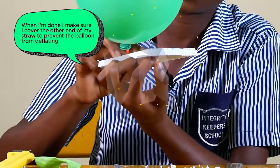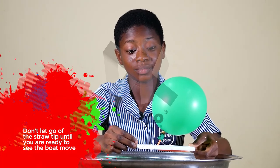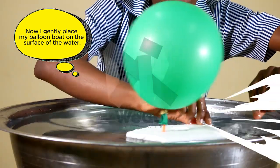When I'm done, I make sure I cover the other end of my straw to prevent the balloon from deflating. Don't let go of the straw tip until you're ready to see the boat move. Now I gently place my balloon boat on the surface of the water.